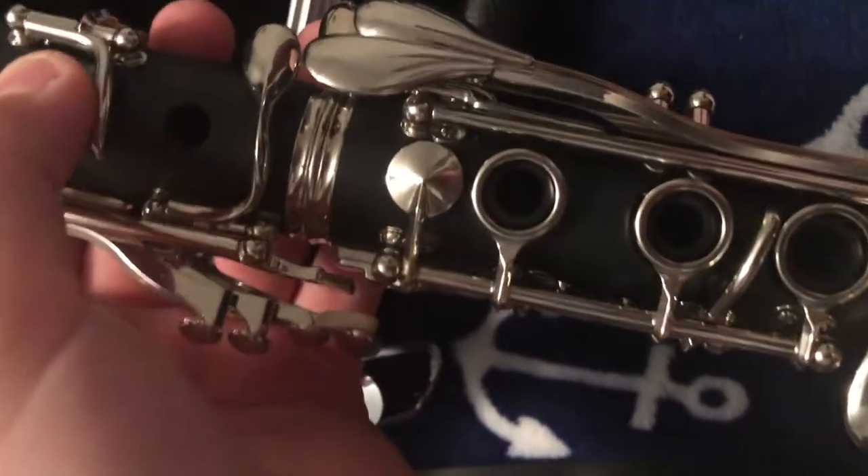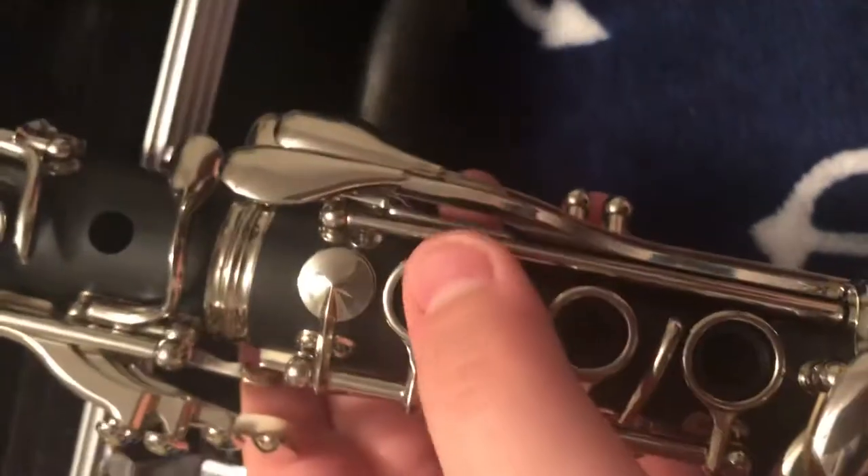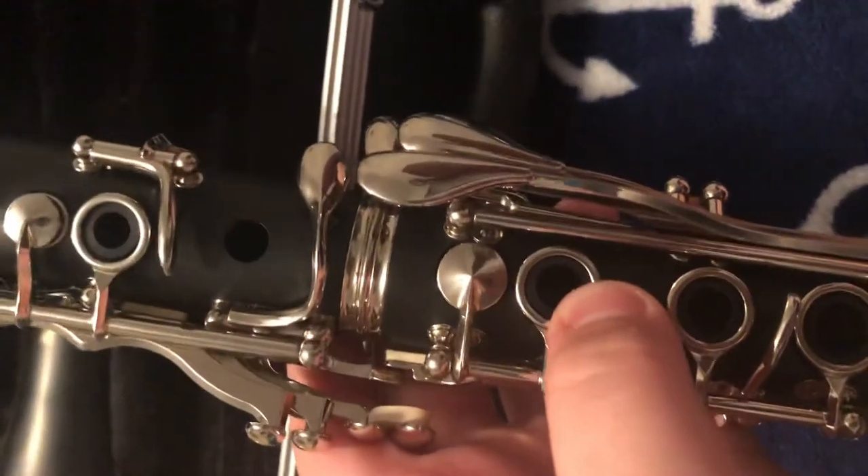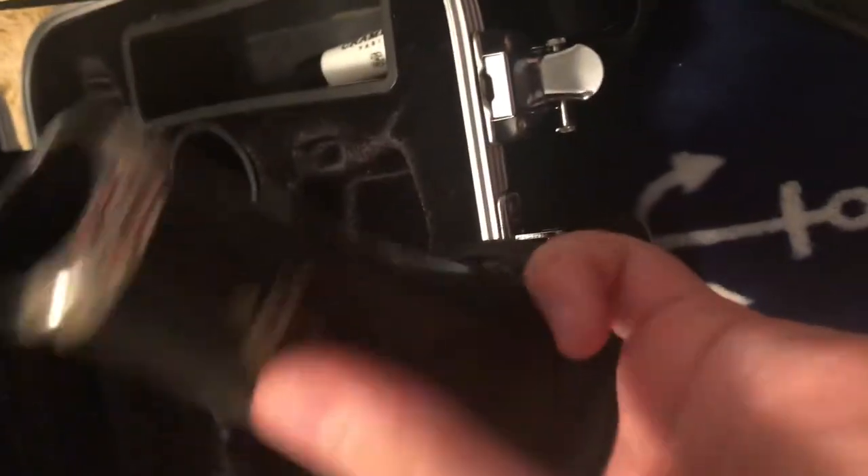When you push this up, the overhang lifts, and when you push this key up it makes the metal piece go down — that's what you want. Make sure when you push it down, you line up the holes together. The last part is pretty easy: you just take the bottom joint, line the letters up with the top, and attach it.